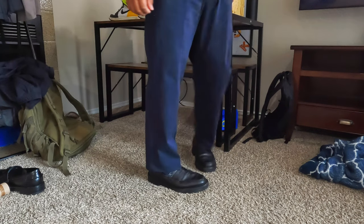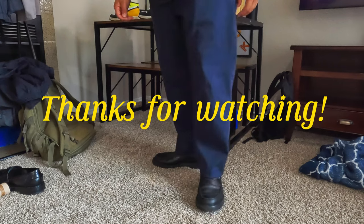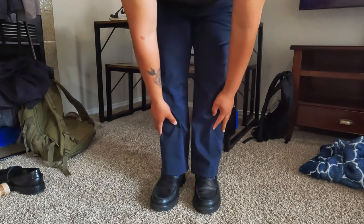As you can see, I tried them on with my loafers and they fit amazing. I hope you guys love this video. Thank you for joining, and don't forget to join your local choir!